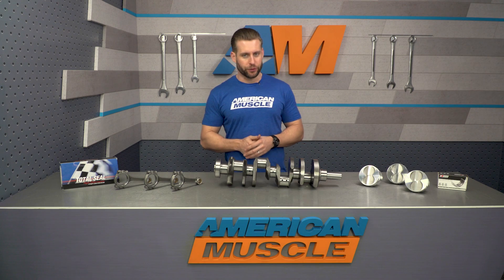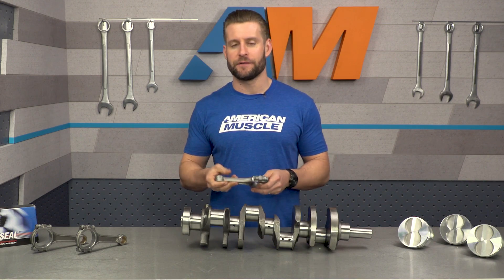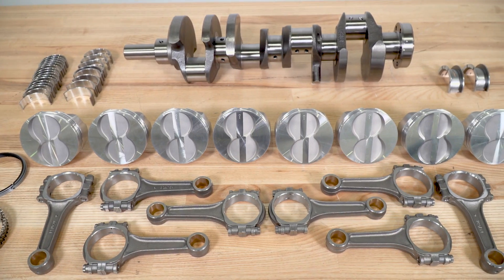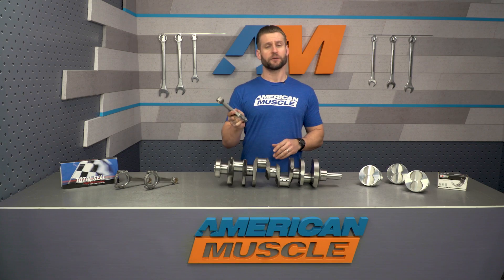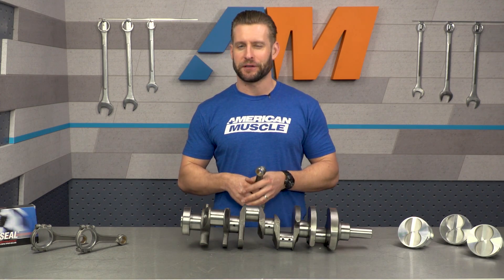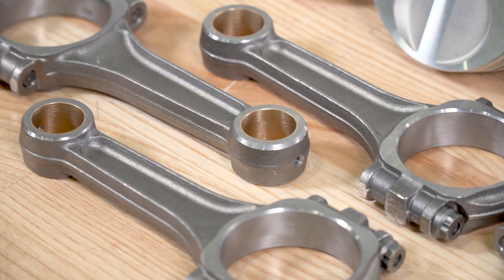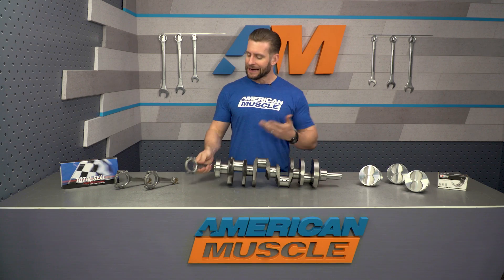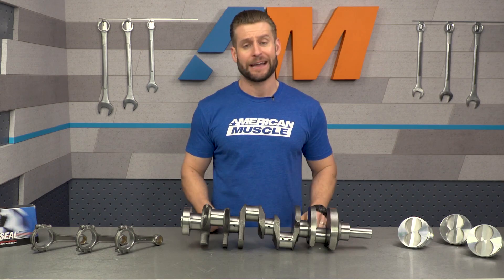You can't have a stroker kit without the proper length rod, so included with this kit you're receiving eight pro-stock forged I-beam connecting rods, complete with ARP 3/8-inch hardware — a nice upgrade. For reference, a stock 302 rod is essentially 5.09 inches long, while the new rods in the SCAT kit are 5.4 inches long, which shows you where some of that extra stroke is coming from when paired with the SCAT crankshaft.